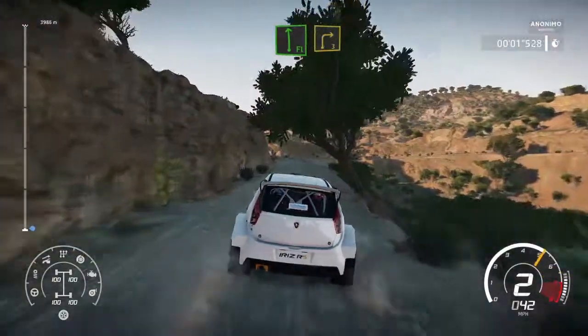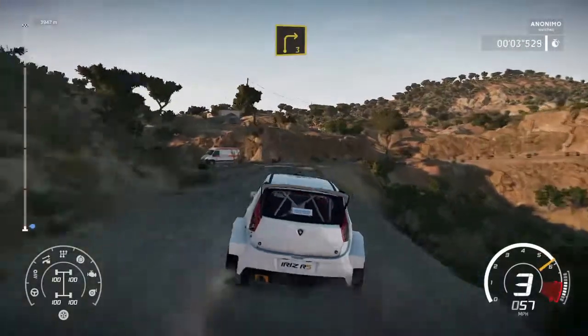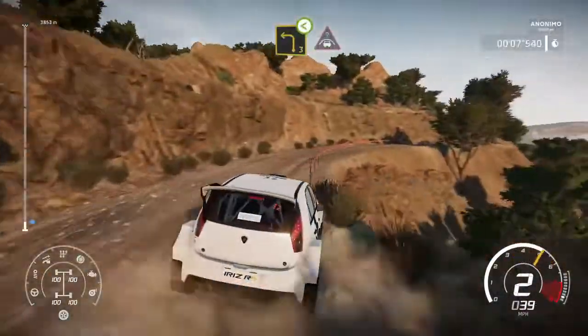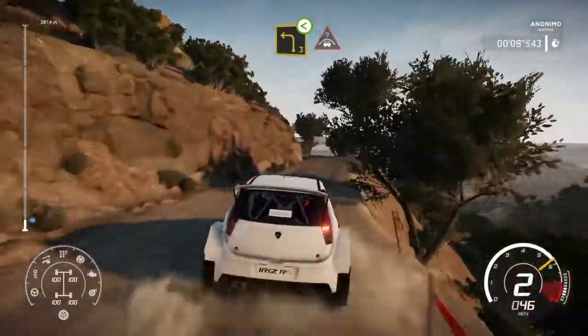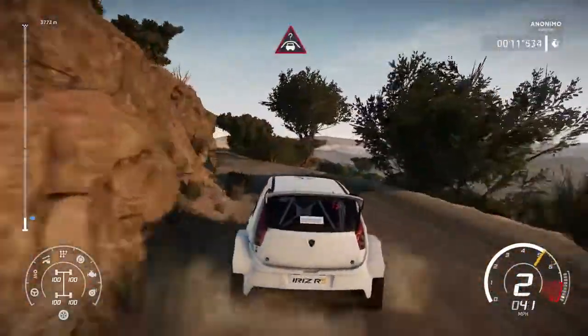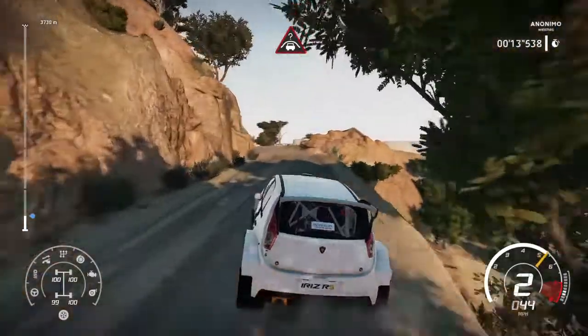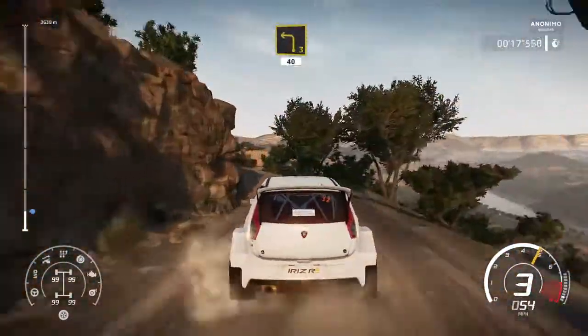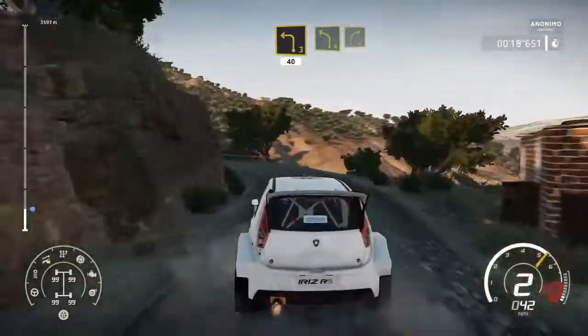40 flat left and right 3 medium. Into left 3 open into crest. Left 3 long bumpy 40. Left 4 into right 4.